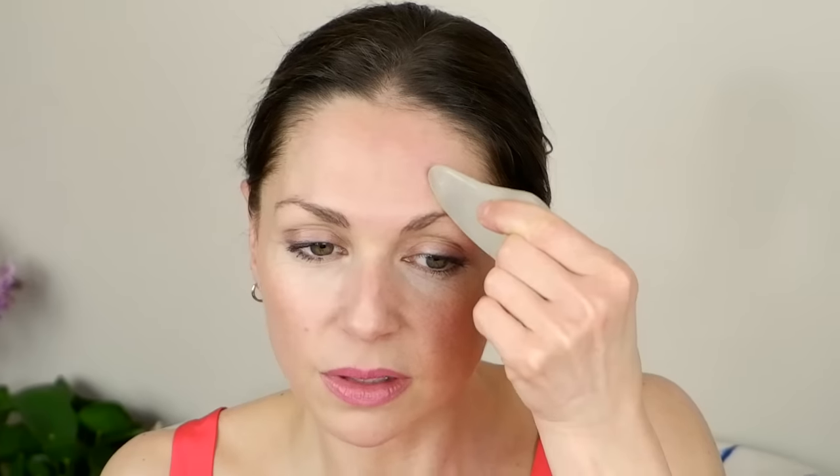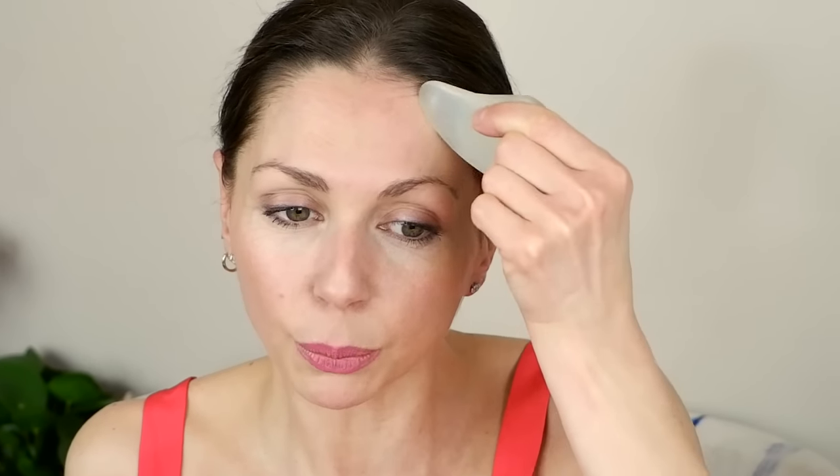I'm going to start with this edge using some circular motions. Focusing on my forehead, I'll create circular motions — maybe three in one place and then move, and create rows working upward, almost like spiraling up the face with the tip of this.